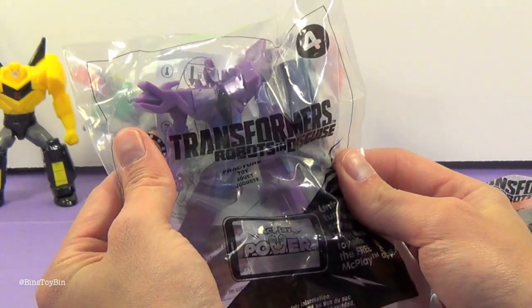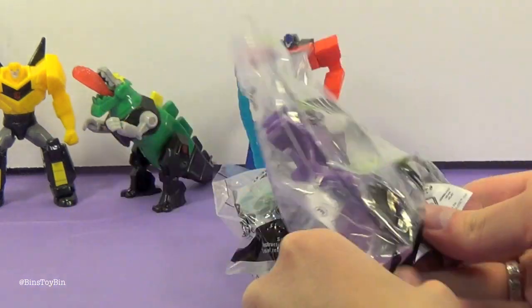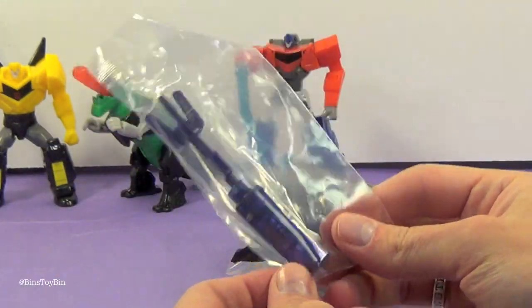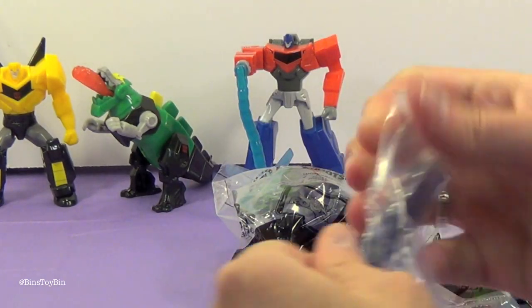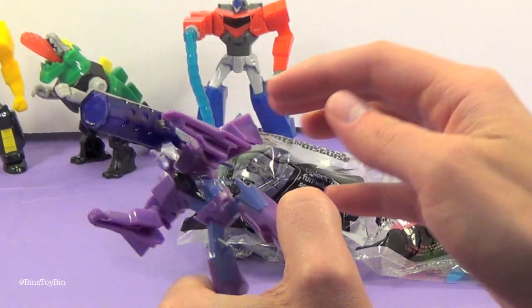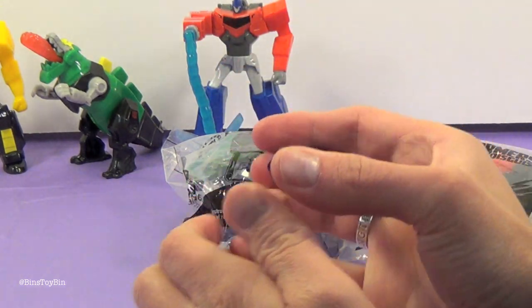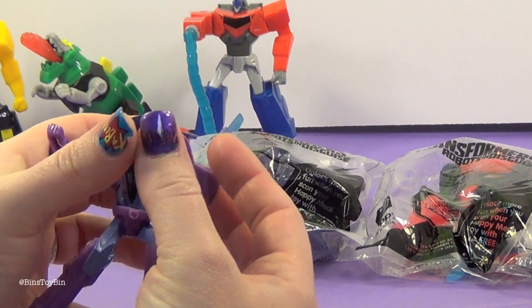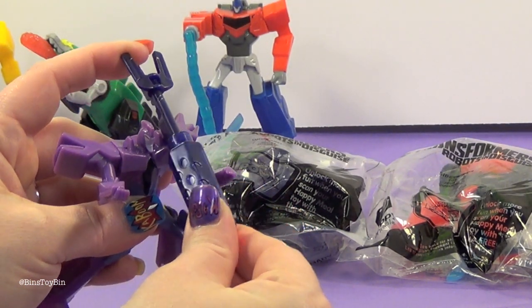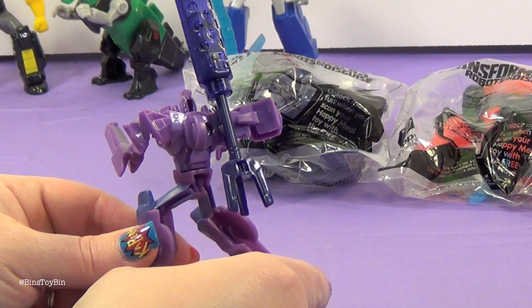This is toy number four — Fracture. He kind of looks like a bad guy. You put this little missile thing on his shoulder — it actually clicks into place. There is an on and off switch on the bottom. You push this backwards and it lights up. It doesn't stay lit up unless you push this down and twist it to get it to work. You can also stick the missile on his backpack.